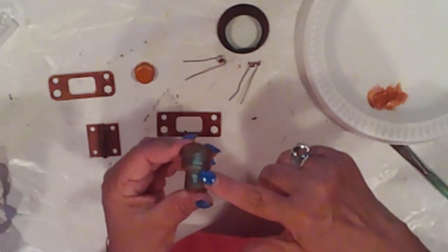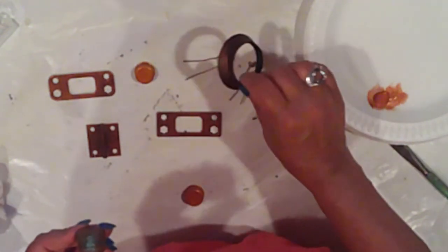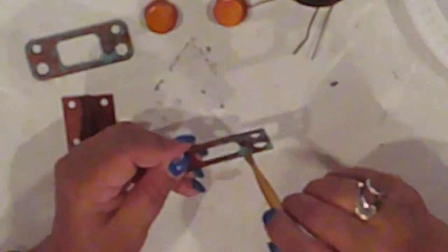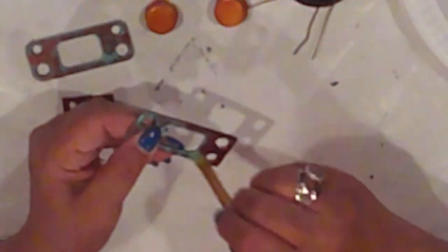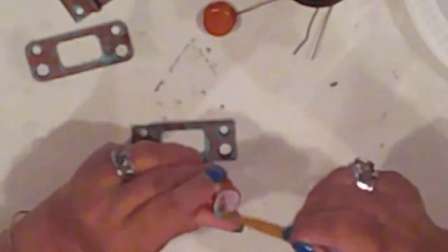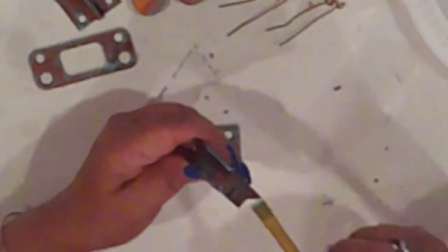I noticed a bit of oxidation on the copper fittings, and I'm digging how that looks. So I'll dry brush all the bits and bobs with some Americana Sea Glass to mimic that effect. I'm trying to catch the edges with that patina. Sometimes I tend to be a little heavy-handed, but just do it until it looks good to your eye. I'm just doing a wee touch on the hinge. The mini bottle lids will be dials on the front of the box, so they'll get some patina too, as well as this piece, which is part of the light fixture.